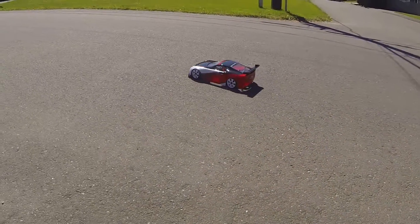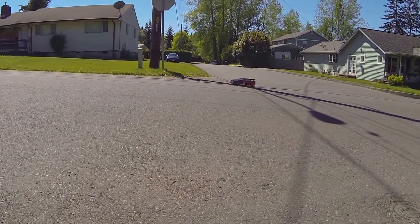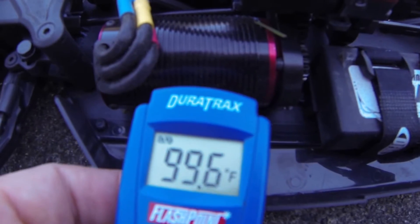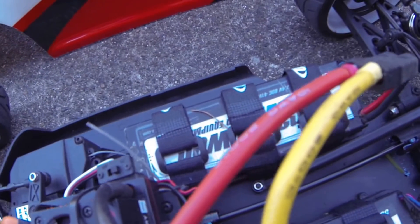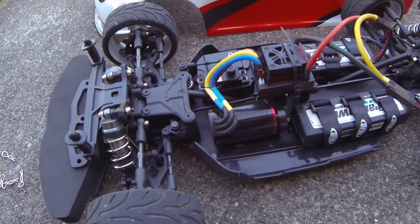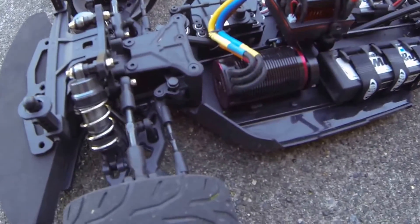The motor got pretty hot there in just that couple of minutes. For a 2500kV motor, it's a little bit weak compared to, say, a Castle, but on 4S anyway. I'd be scared to run anything higher than 4S, as hot as it just got in like five minutes.